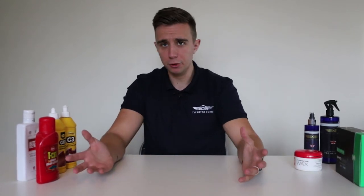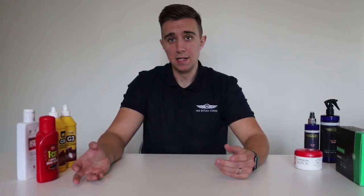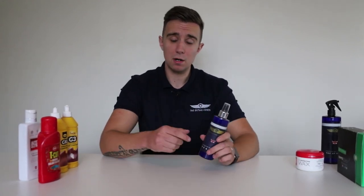So I hope I've cleared up a bit of the confusion with what a lot of people consider waxes and polishers. If you've got any questions about what we've discussed today, please feel free to drop a comment below. If you're interested in what you're seeing here, please subscribe to the channel. You can also find us on Facebook and pick up some of these products and quality cloths from our website, which will be linked below.